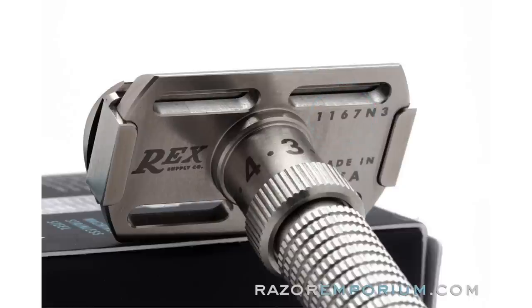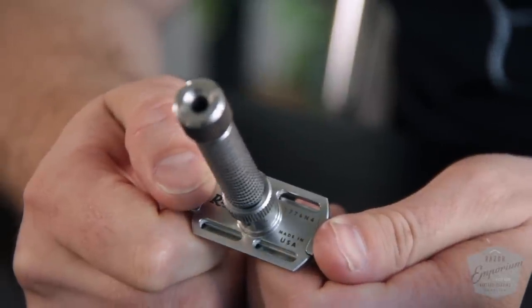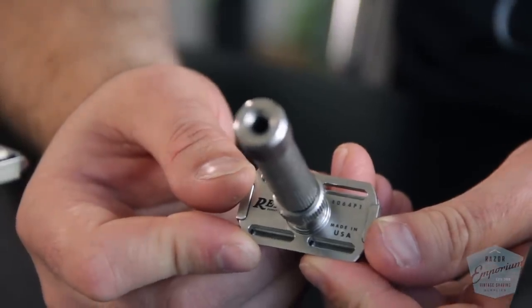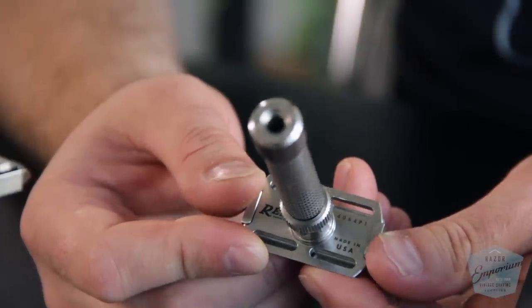There's also a date code letter and number in line with the Gillette system, so in 20 years someone can look at a chart and find the letter code for the year and the number for the quarter. For example, this razor is N4 — N like Nancy — meaning 2018 fourth quarter. This other razor is date coded P1 — P like Paul — so that's 2020 first quarter.